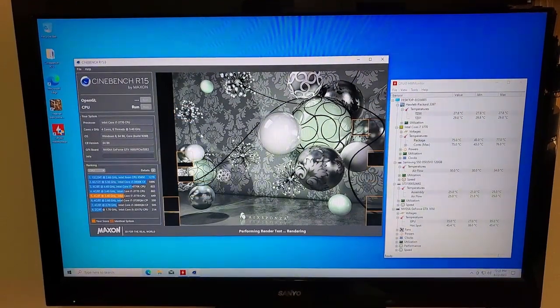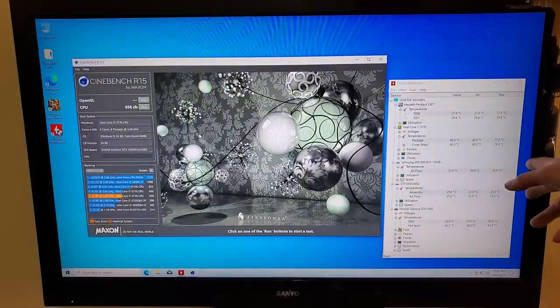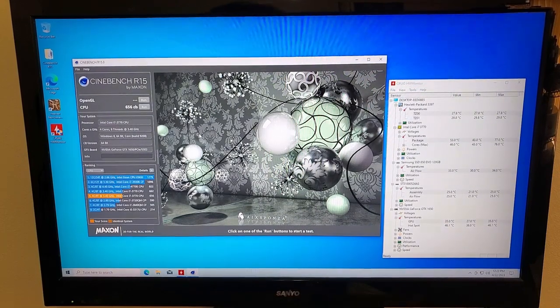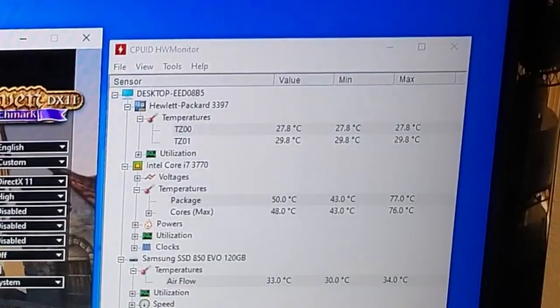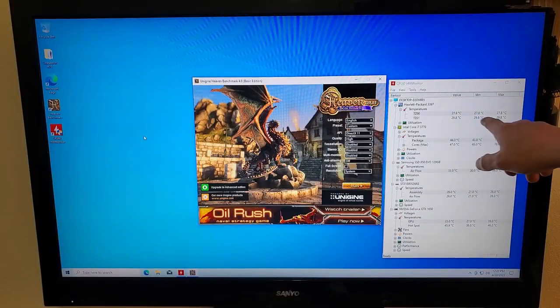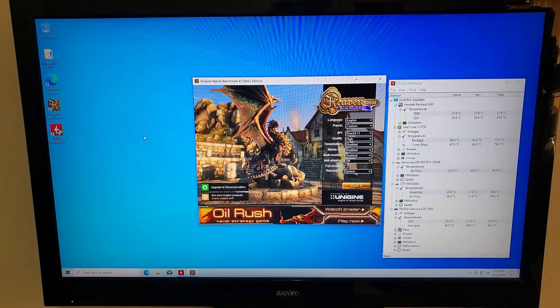Just wrapping up the third test. We hit a max of 77 degrees — the package hit 77 as well — which is within acceptable boundaries. If I don't get anything from the new fans and the temperature stays the same, I'm not going to be too upset because it's still a pretty good temperature. Also, the temperatures for the main board TZ0001 didn't change at all — highs, lows, max — so I don't think those readings are accurate for anything.